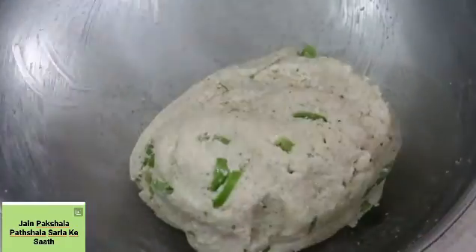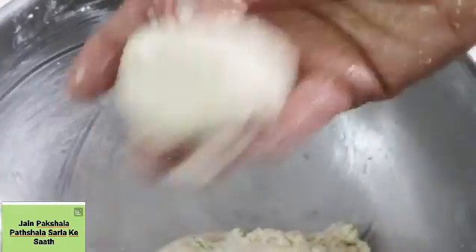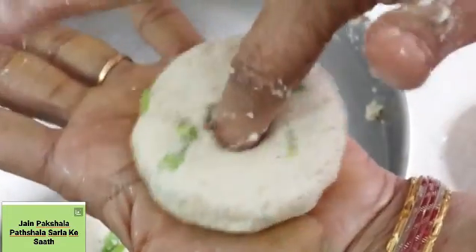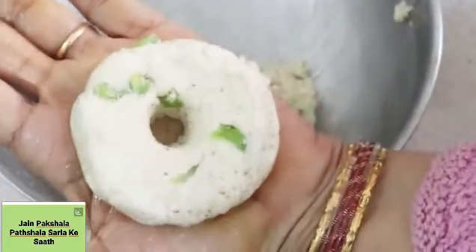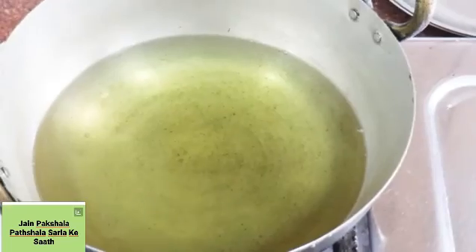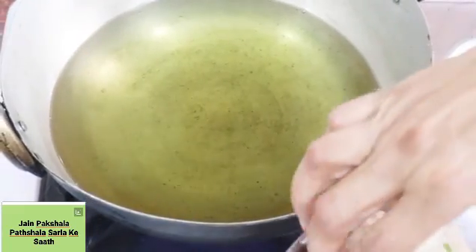Now we will prepare the ingredients. We will take one portion of the ingredients, put some into the hand, and shape them. This way we will prepare all the portions. The vegetables are warm and ready — this is wonderful.